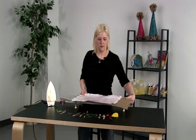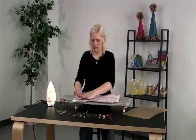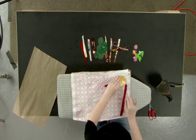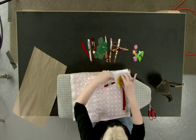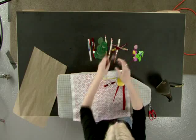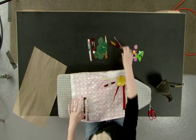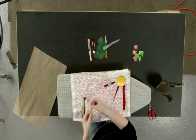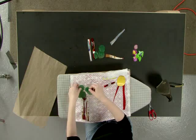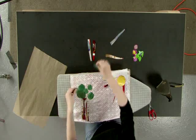We have our parchment paper underneath, and we're going to randomly place our pieces on here. This will be the sun, and the tree trunk, and the tree.